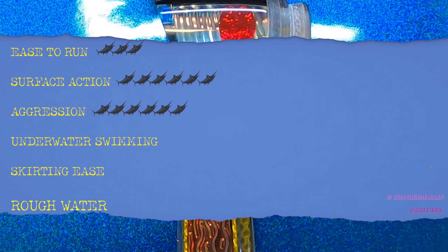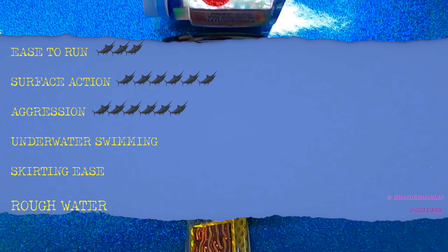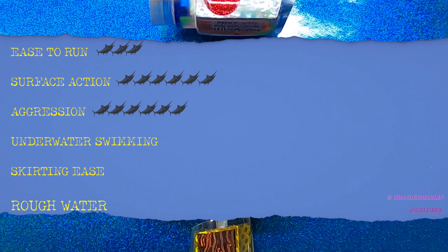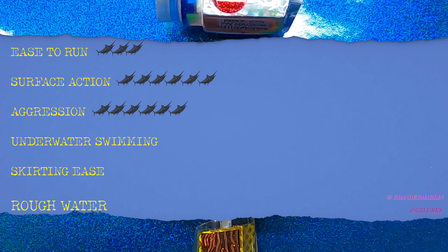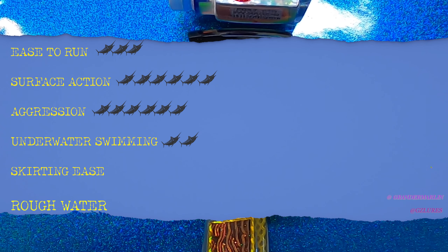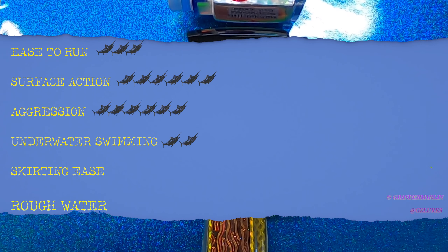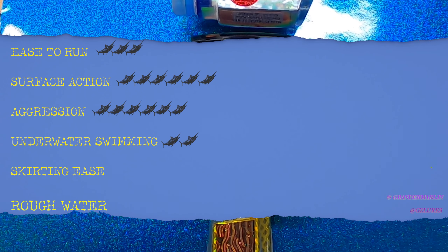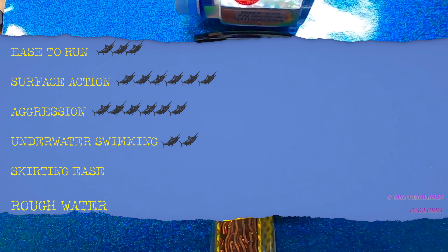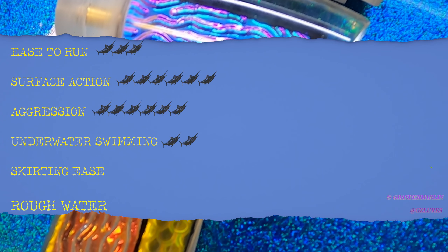Underwater Swimming Action — every lure shape excels differently. A cup-face lure goes down deep; a flathead like an Andromeda or Grander Can goes down; a Moldcraft is a swimmer. The Ruckus really isn't much of a swimmer. Sure, you could run it on a stinger or long rigger with the angle way down and get it to swim, but it's not meant to be a full-on underwater swimmer. There are other lures that excel in that category, so we're putting this at two marlin out of six.